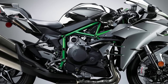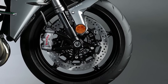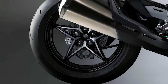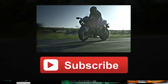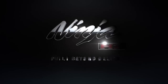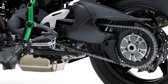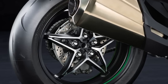The Ninja H2 and Ninja H2R feature special wheels and tires designed for high speed. The tires have design features that allow the tire to not slip under the intense amount of torque that you're going to get from the Ninja H2 and Ninja H2R. The front tire is a 120/70 ZR-17 M/C 58W, and in the rear, 200/55 ZR-17 M/C 78W.